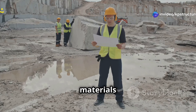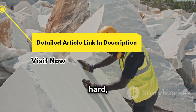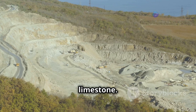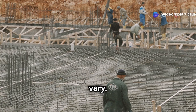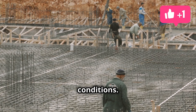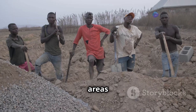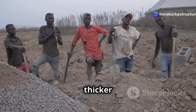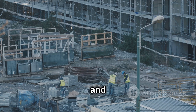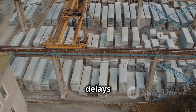The materials used for rubble soiling must meet certain specifications. The stones should be hard, durable, and free from defects. Commonly used stones include granite, basalt, and limestone. The size and shape of the stones can vary. The thickness of the rubble soiling layer depends on the load of the structure and the soil conditions. As a general rule, the layer should be at least 150 mm thick. In areas with very weak soil, a thicker layer may be required. The quantity of materials required can be calculated based on the area to be covered and the thickness of the layer. It is important to order sufficient materials to avoid delays during construction.